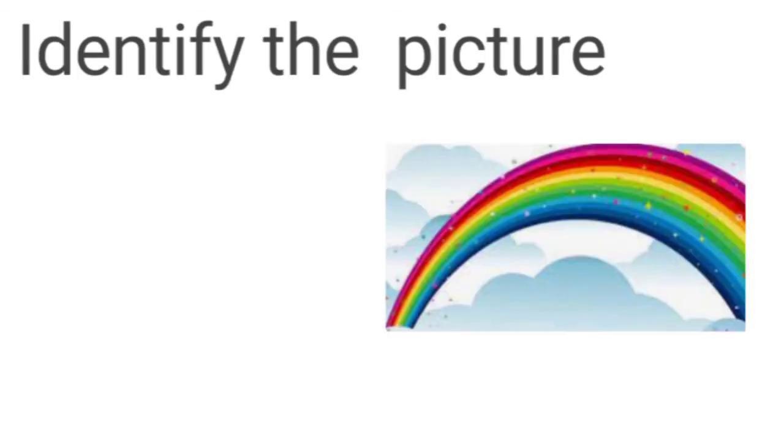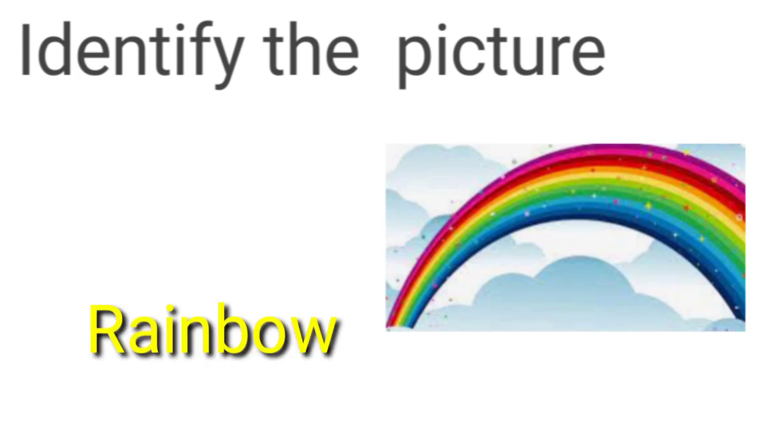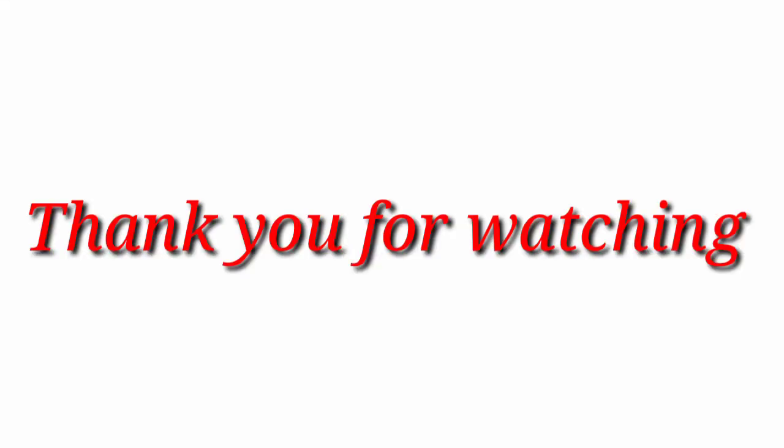Identify the picture. What is it? It is a rainbow.